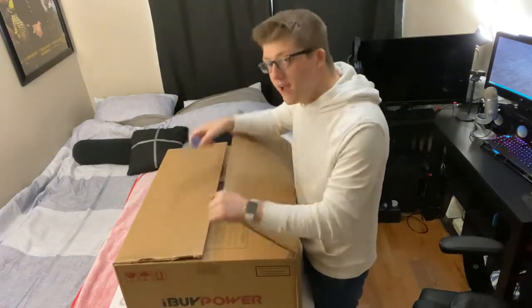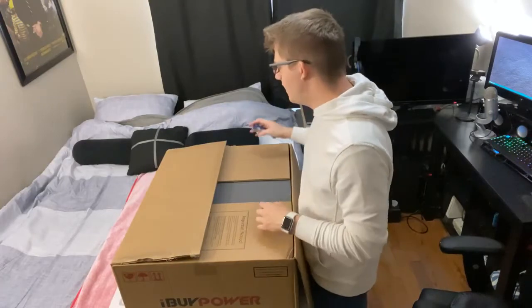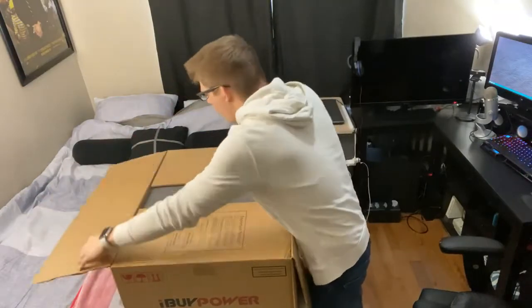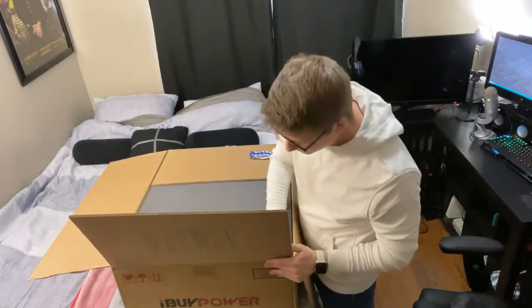I'm really excited because I built my old computer a very long time ago and it's very outdated. It was basically a budget build when I did it, and then I just added a graphics card. So this is a way, way, way better computer. The box is massive — I'm seeing now that it's probably going to be a lot of foam.